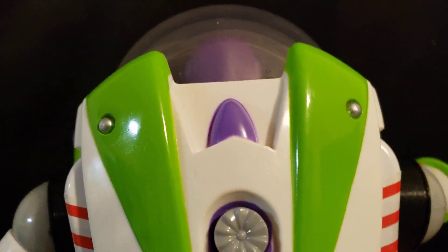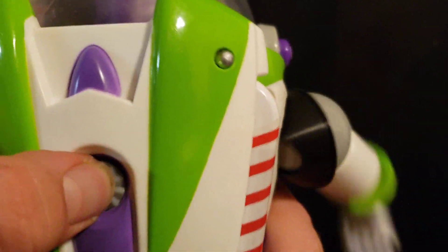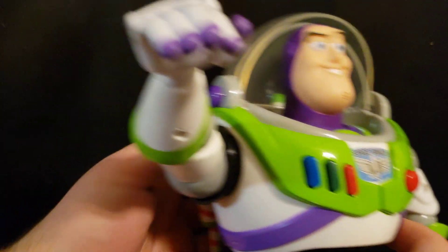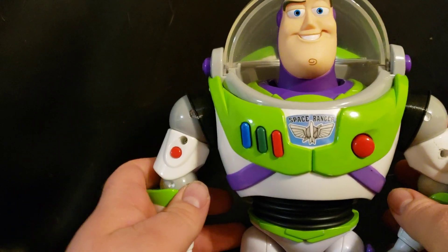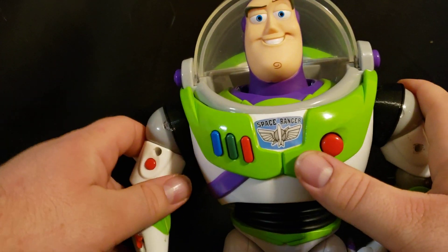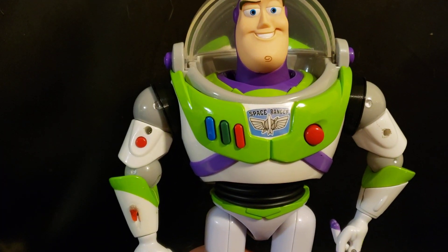He also has karate chop action. Press the button on the back and he can do his karate chop action. I also gave him better arm articulation. The top half of this is the Disney Store Buzz and the bottom half is the Signature Collection.